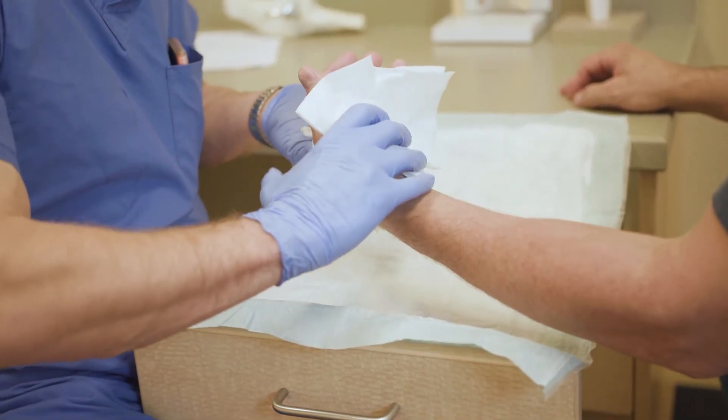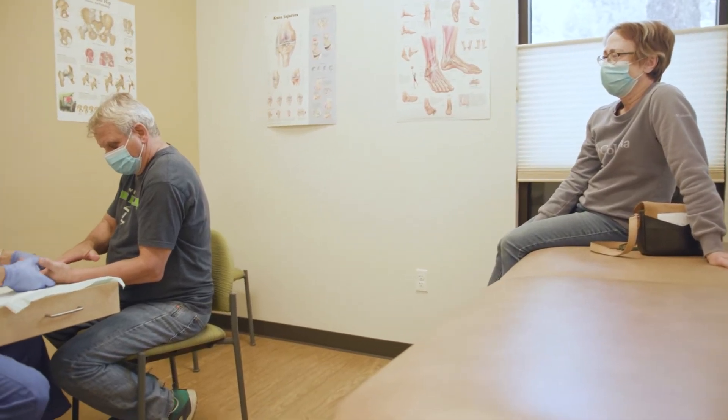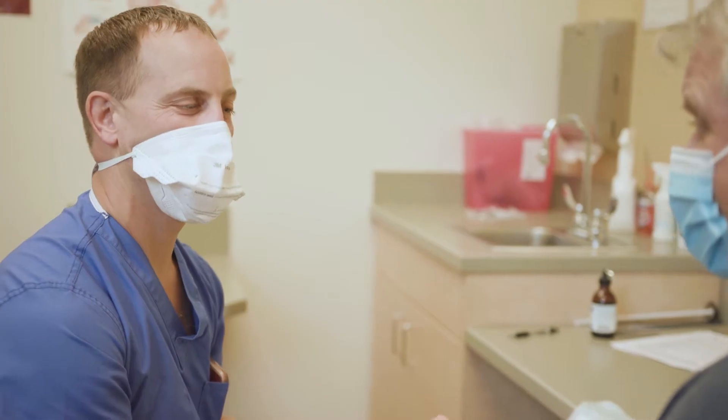This is a surgical treatment, but instead of using a knife, I'm using an enzyme. I numb the patients up and let it sit 15, 20, 30 minutes. I'm typically injecting anywhere from 10 to 14 different spots in the hand with a whole bottle of enzyme.